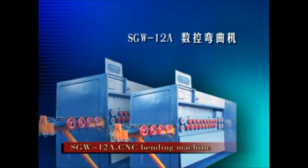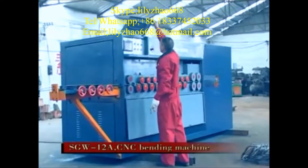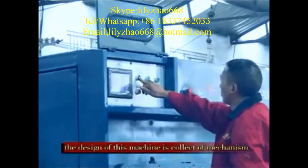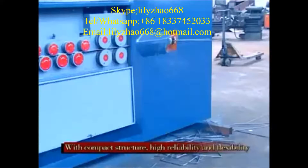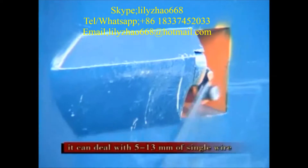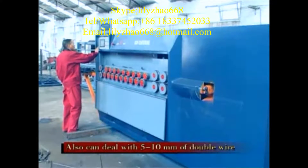SDW-12A CNC Banting Machine. The design of this machine is a collection of mechanism, electricity, and integrated host. With compact structure, high reliability and flexibility, it can deal with 5-13mm of single wire, and can also deal with 5-10mm of double wire.